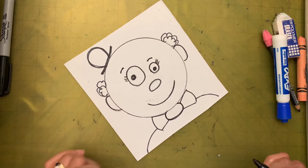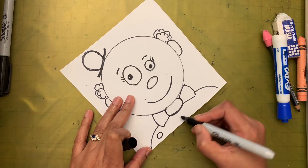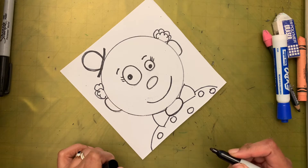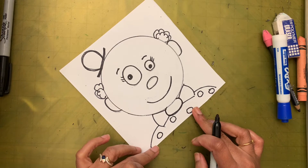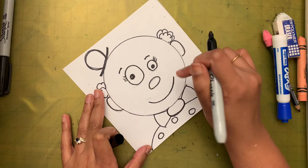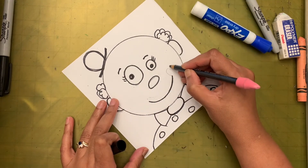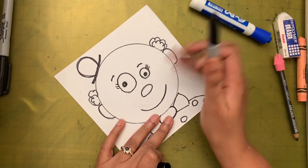Now I'm going to make some designs — polka dots for the shirt. It's up to you: you can use heart shapes or stars, whatever you want. On the cheek, you can make a circle or a heart shape. I'm going to make a circle on the cheek.